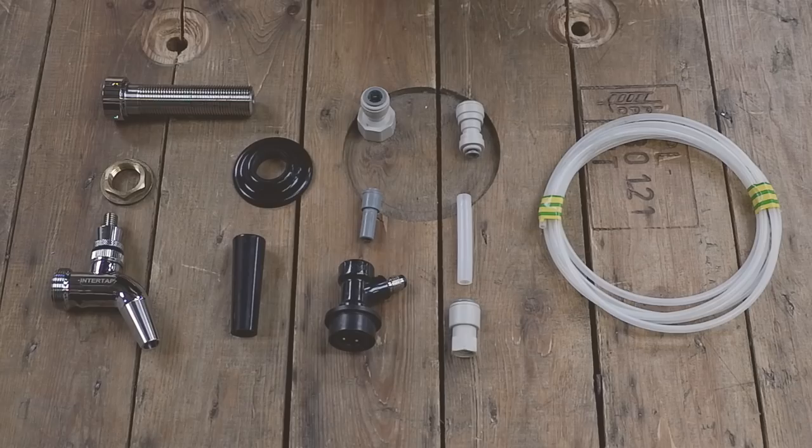Today we're going to show you how we're going to build a kegerator from a fridge. This isn't the only way to build a kegerator — this is a guide because we get lots of calls and emails asking what do I need to start kegging, what do I need to start building and using taps. So we thought we'd show you how we're going to build our kegerator here at the Malt Miller. Ask a dozen brewers and you'll get a dozen different answers — this is just the way we're going to do it today.